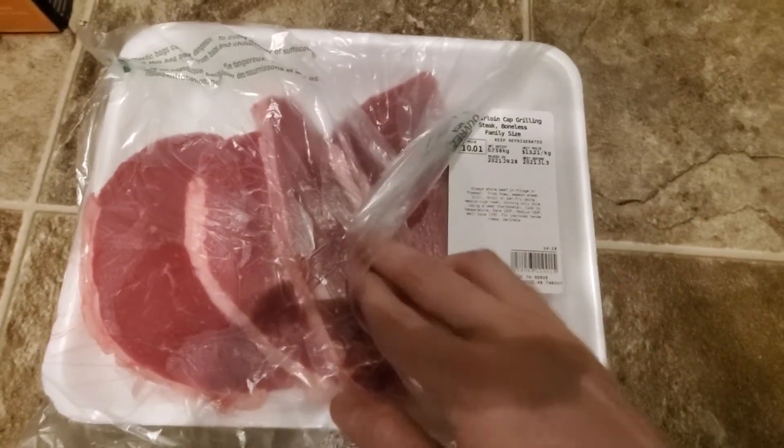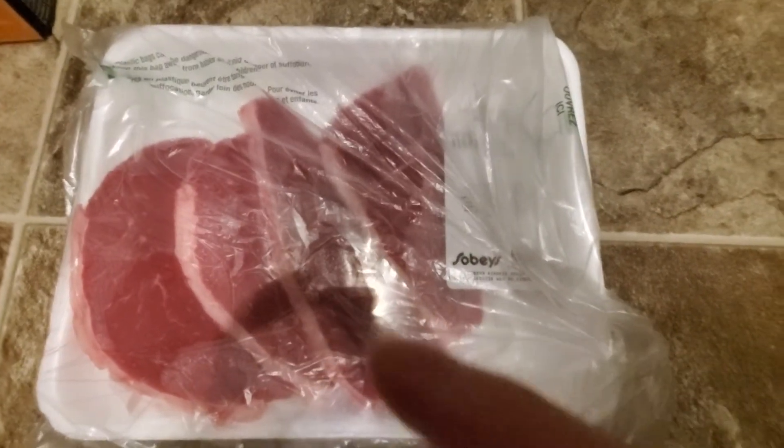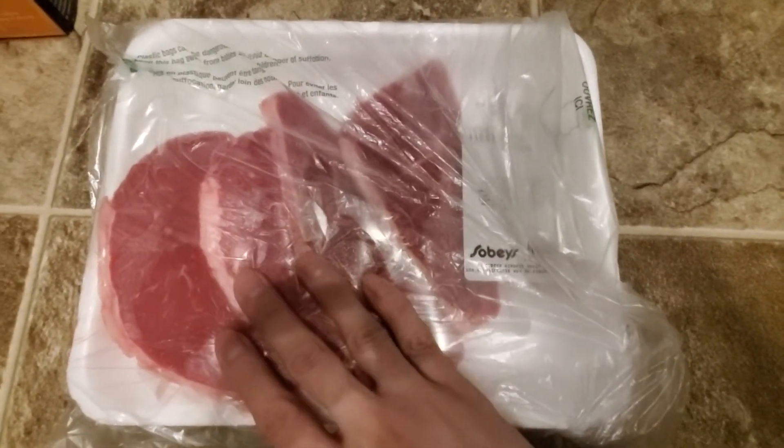All right guys, so today I'm gonna be doing a steak recipe. These are on sale, that's why I picked them up. I'm actually gonna season them and put them in the air fryer. I've never tried fresh steaks in an air fryer, so I'm gonna try that out and see how well the taste is. I'm gonna season them and get them ready now, so I'll be back guys, stay tuned.